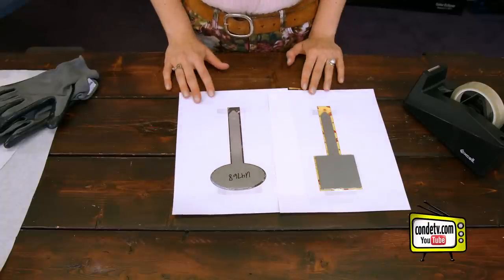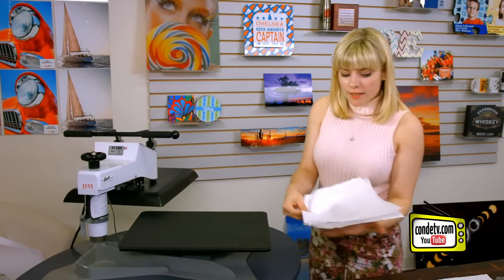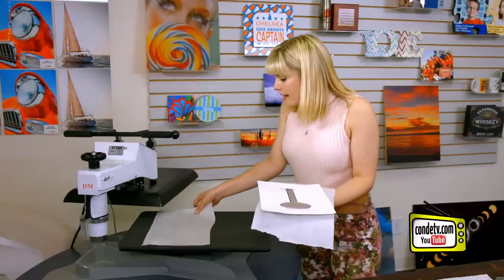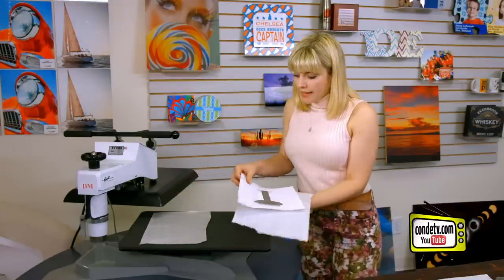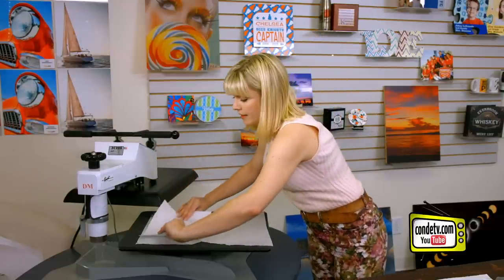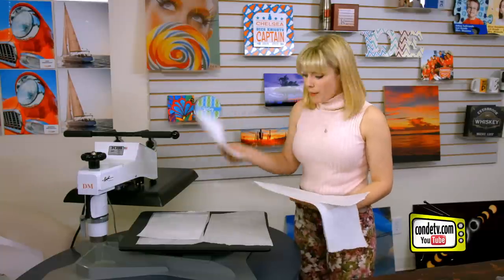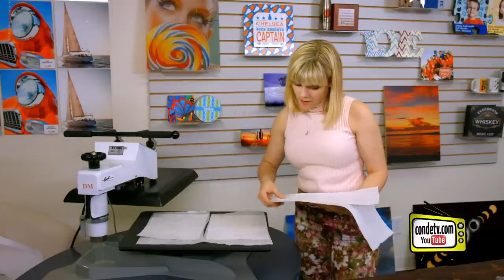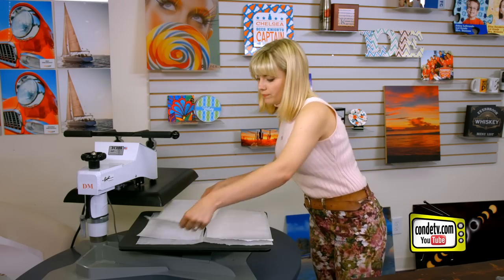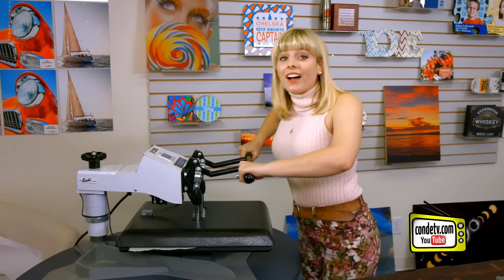Then we're ready to go to the press. If you have a DK20S press like I do, it's really easy to sublimate multiple garden stakes at once, and that's what I'm gonna be doing today. So first we're gonna put our protective paper down, followed by our stake, and we want that image to be face down. I got one more — can't forget our pepper — followed by another piece of protective paper. And then we press. For all of the latest instructions, visit condi.com.